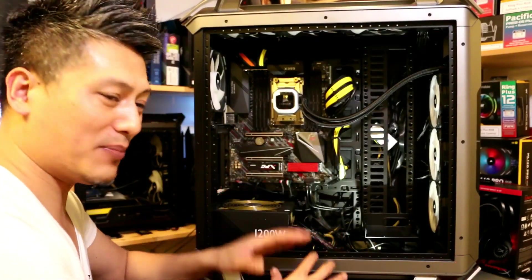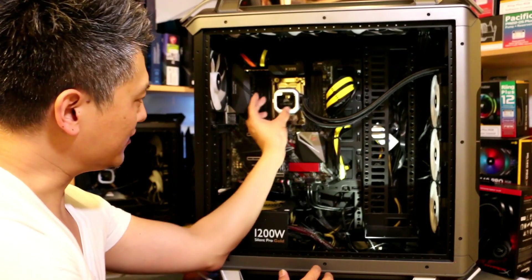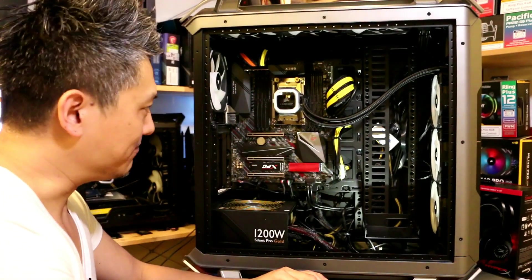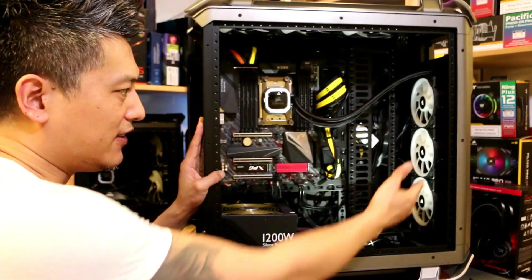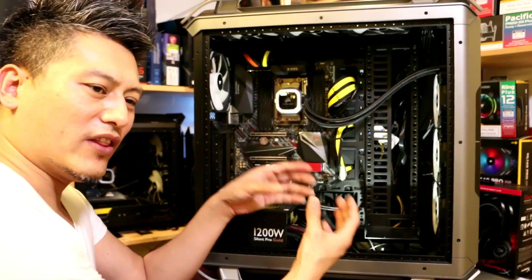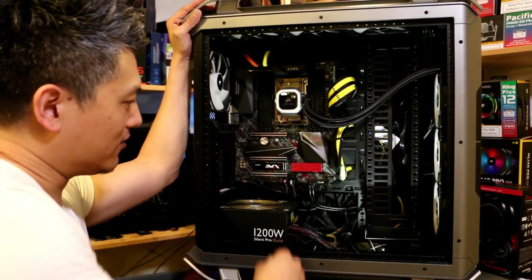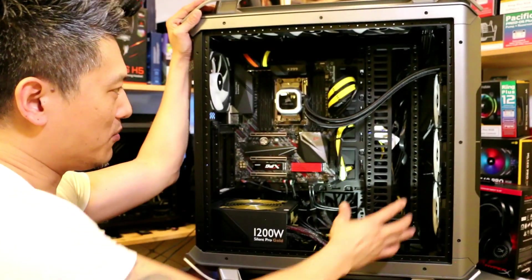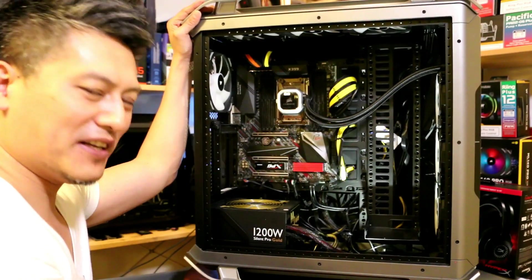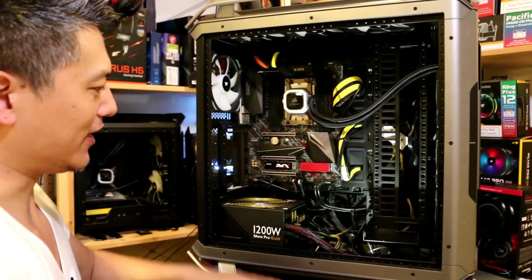We've completed the build. The Corsair H150i Pro RGB AIO cooler is installed — you can see the Corsair water block mounted on the TR4 socket, and over here the 360 radiator with the Corsair LL120 fans, all connected via the RGB hub. At the top we also have the ML140 RGB fans. With the Corsair RGB RAM as well, this is going to look quite nice.